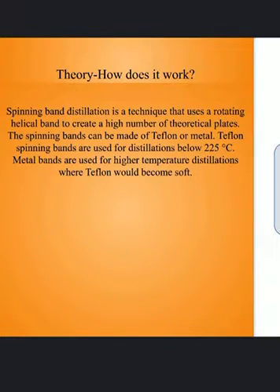Spinning band distillation is a technique that uses rotating helical bands to create a high number of theoretical plates. The spinning bands can be made of Teflon or metal. Teflon spinning bands are used for distillations below 225 Celsius, while metal bands are used for higher temperature distillations where Teflon would become soft.